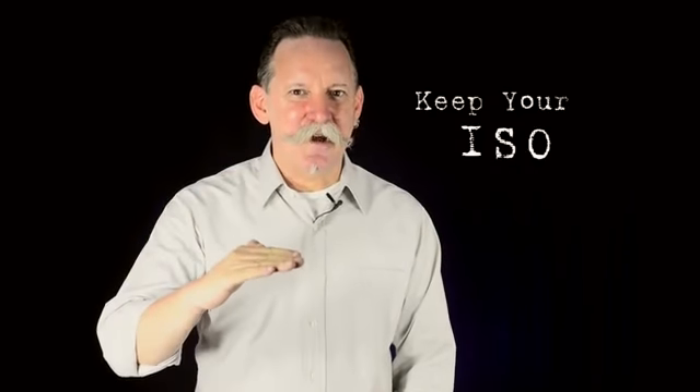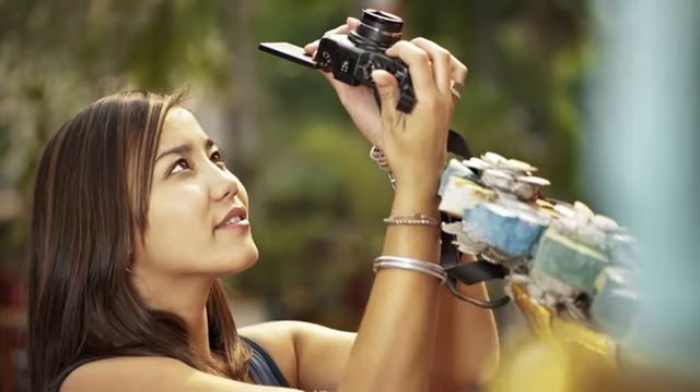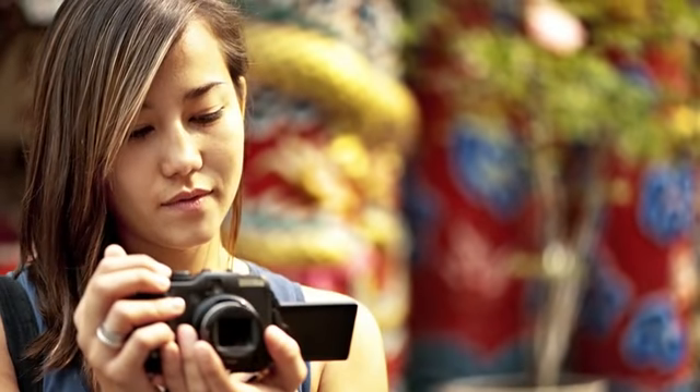Top tip number two: keep your ISO low. ISO is the international standard organisation measurement for how responsive your camera's sensor is to light. Keeping your ISO low means that you have a higher quality image.